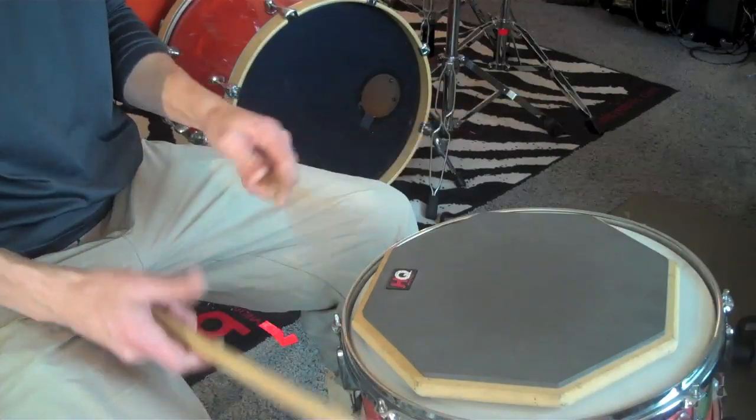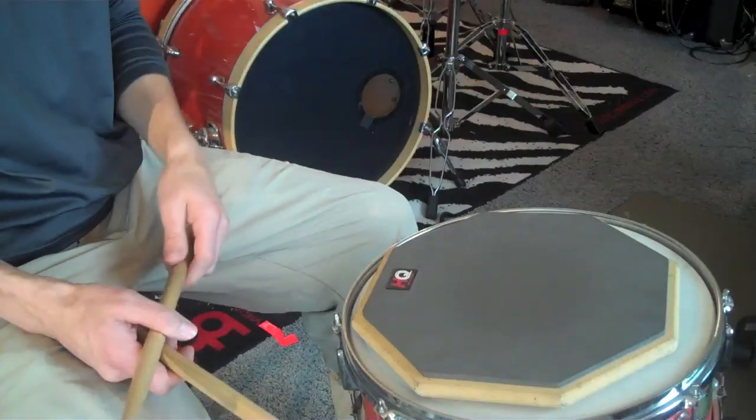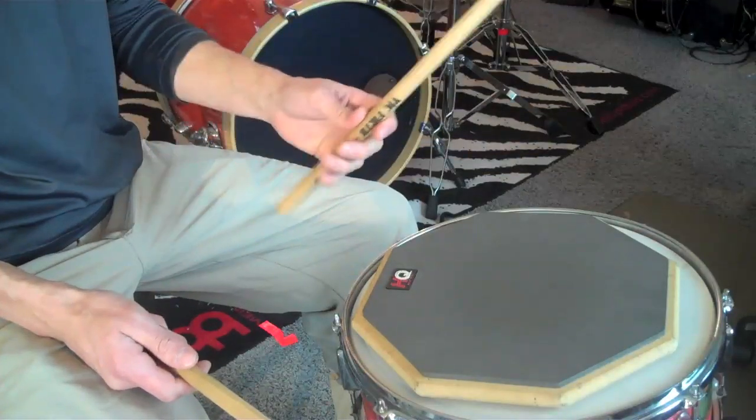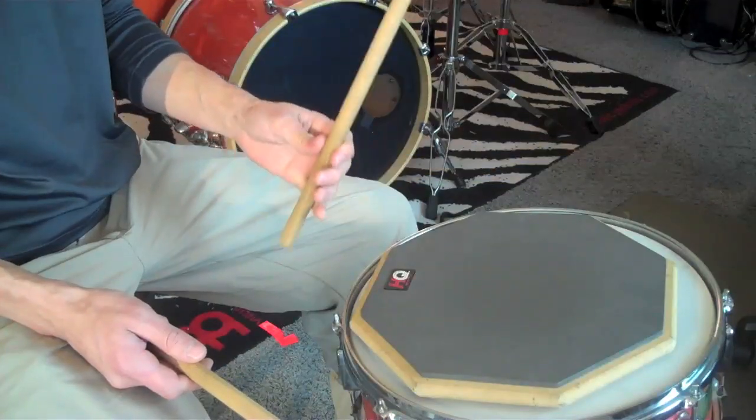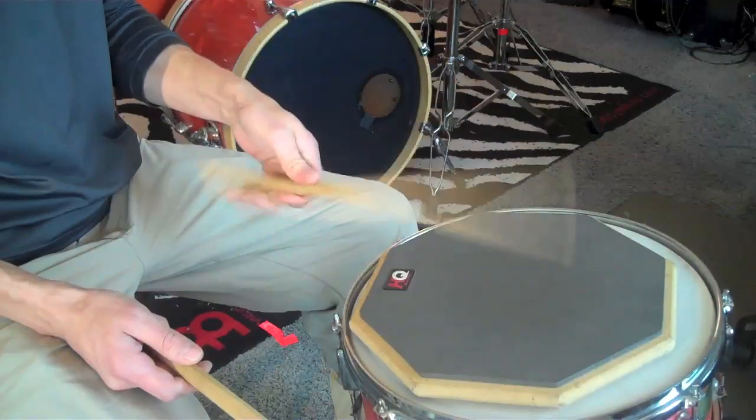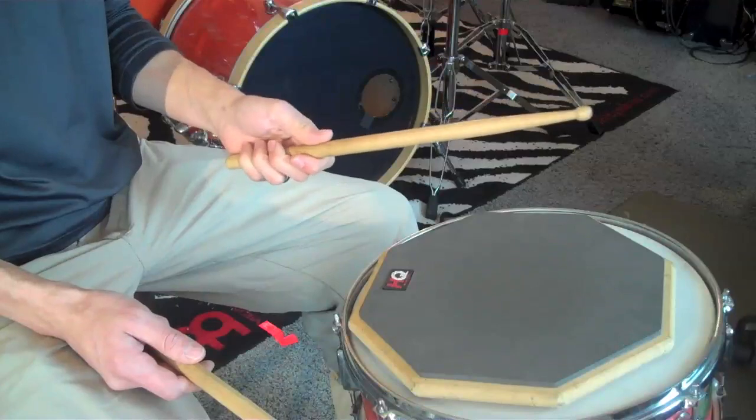In this regard, it's a lot like dribbling a basketball. You don't have to pick the ball back up — you just push it down. Same with the stick. So if you string a few of these together, you can play quite quickly, and it's pretty effortless.